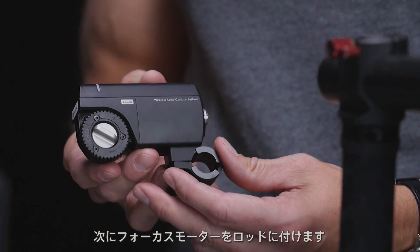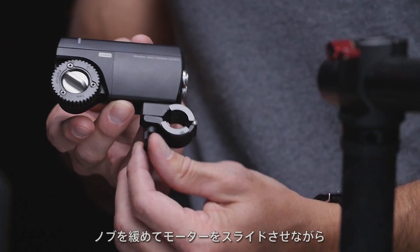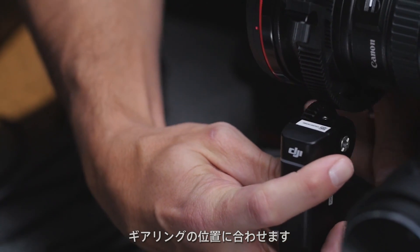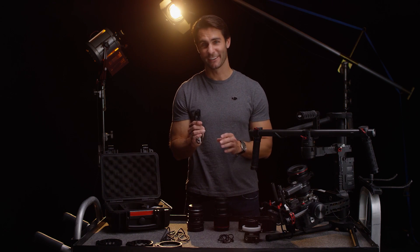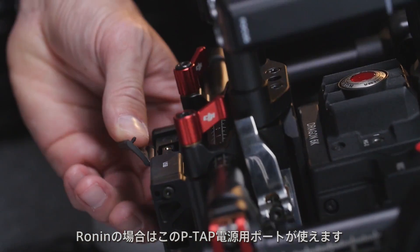Next, mount the focus motor on one of the support rods. Loosen the knob and slide the motor down the rods and up against the gearing. Then make sure the fit is tight. Connect the motor to a power source. On the Ronin you can use the P-TAP accessory power port.